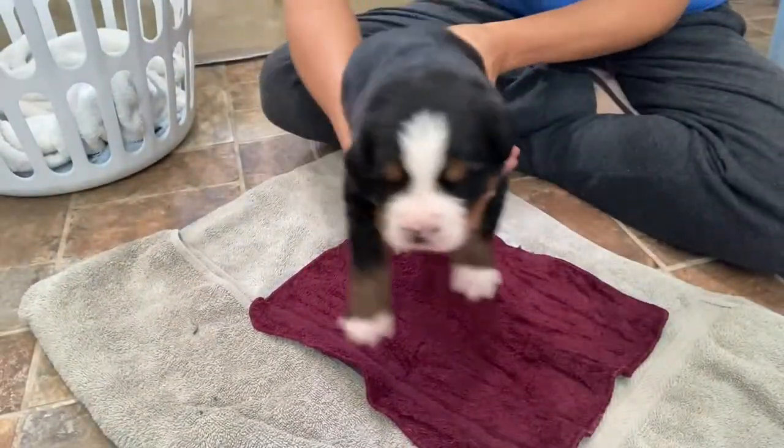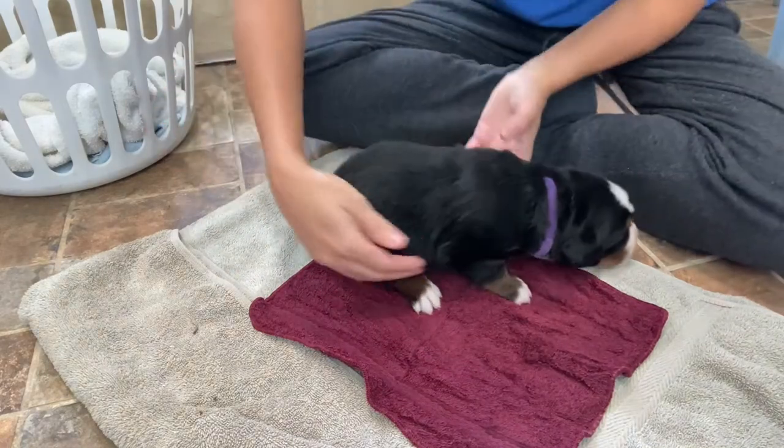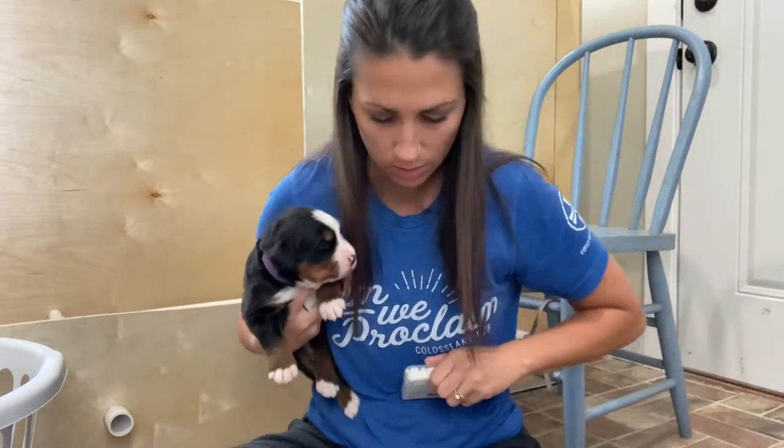For the next one, you need a wet washcloth — just stick it in the fridge for a little while so it's kind of cold. Then you set her on it: one, two, three, four, five.